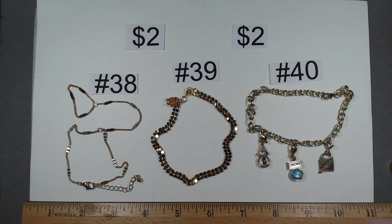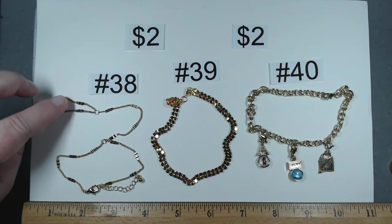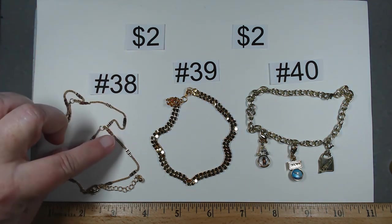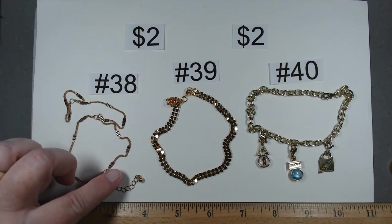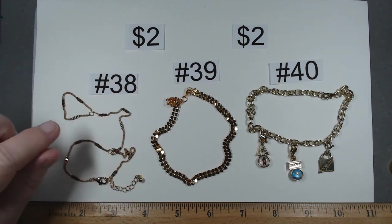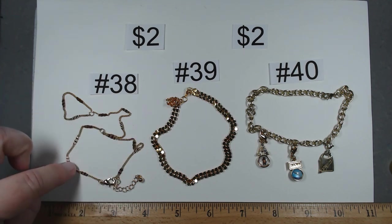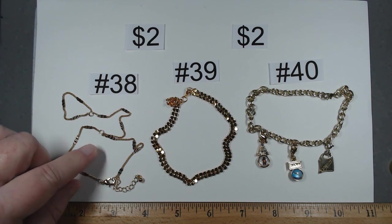These next three are a little different. This one is a ring sleeve that goes across the back of your hand, with the bracelet at seven to eight and three quarter inches. They have a very awful name so we're going to go with the ring bracelet combo. Item number 38, gold tone, really pretty, $2.